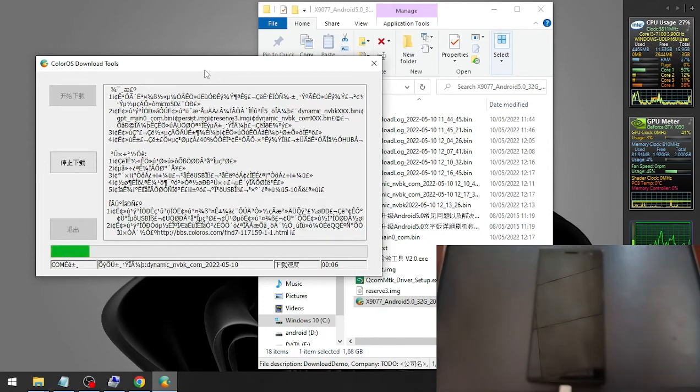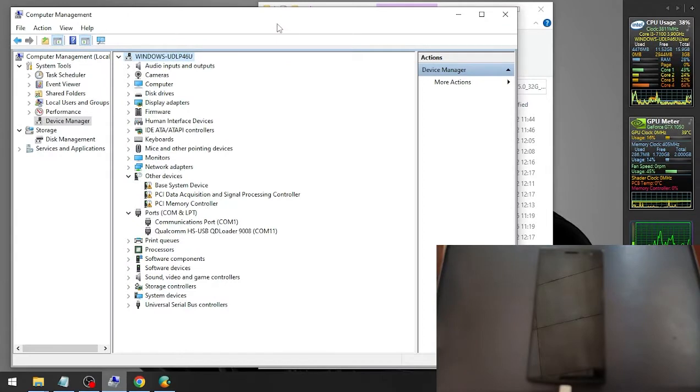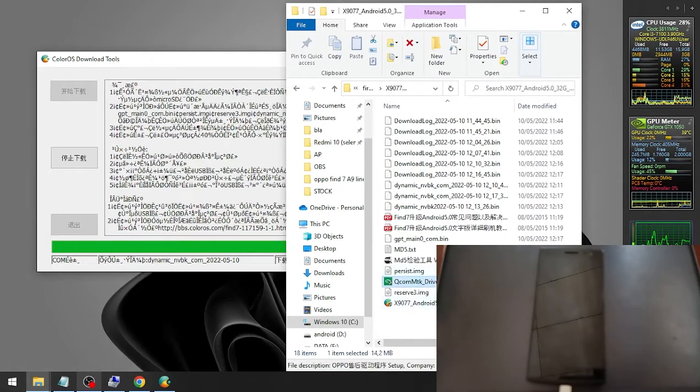You can see it's now starting to flash. When you check in Device Manager, it will show you the Qualcomm EDL port 9008. It takes about three to five minutes. If you haven't installed the Qualcomm driver, you need to install it. I already have the driver installed so I don't need to do that.